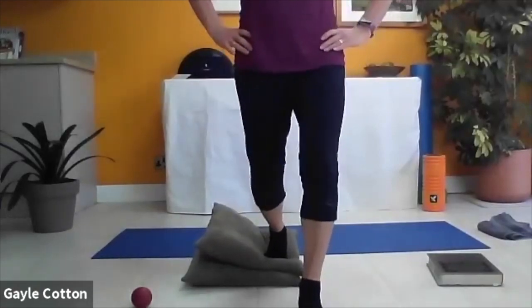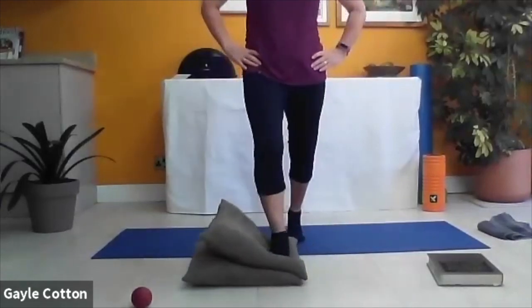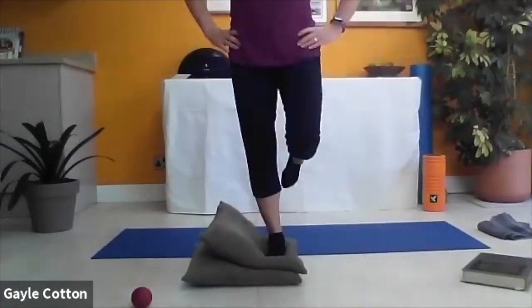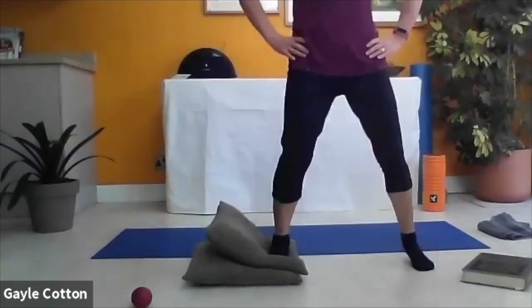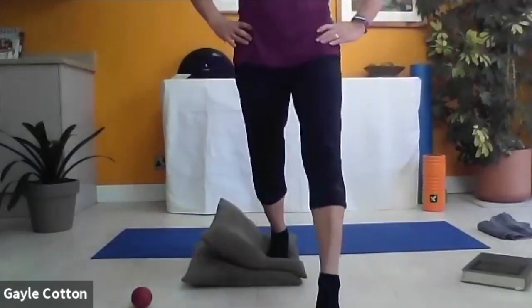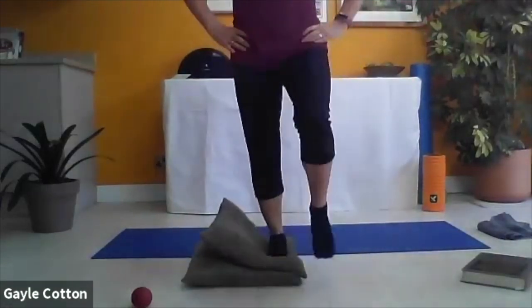We're doing some dynamic stability this morning. Coming out to the side as well - step over onto your right leg and take a step out to the side, back to centre, and then behind. We're coming round the world: forwards on one leg, out to the side, back to centre, and behind. Push up through that right heel, out to the side, back to centre, and then draw back.